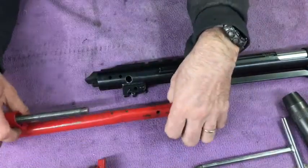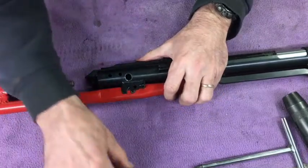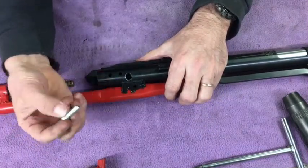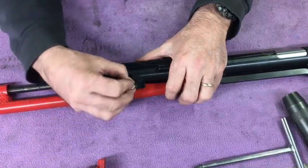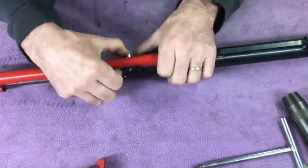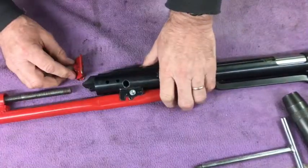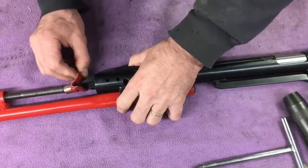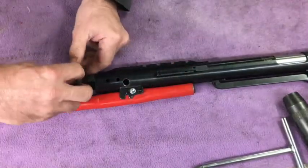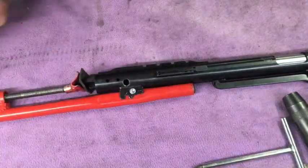I'll show you how. Drop it through. It's just a 5-6 bolt. I don't need the bolt, just cut the threads off. The length — it just drops in like that, just like so. Just the rubber to protect the end cap.